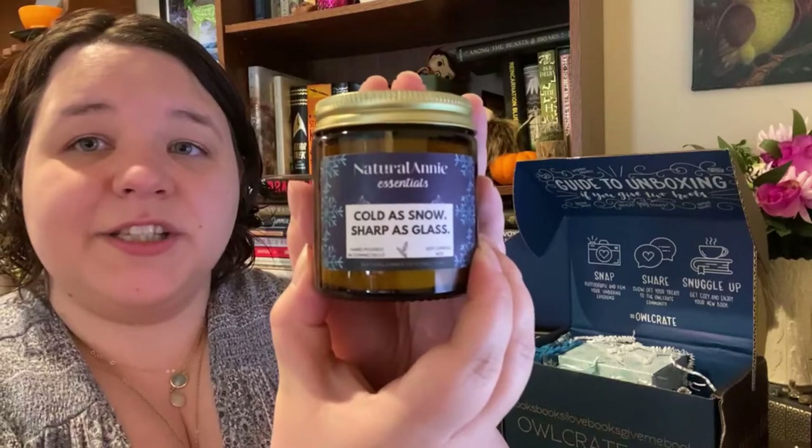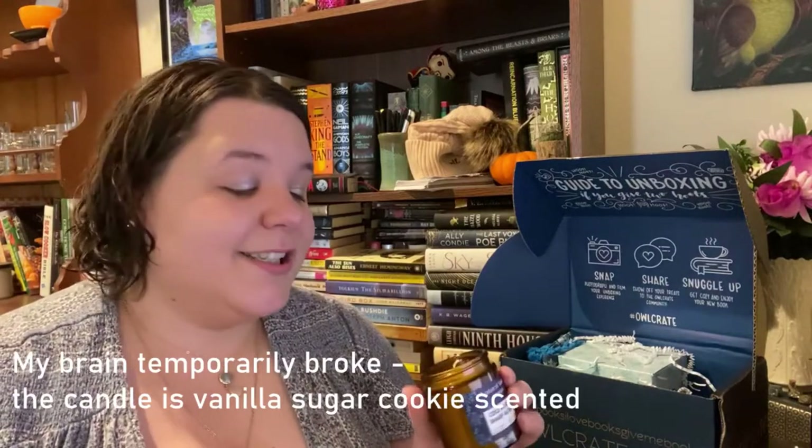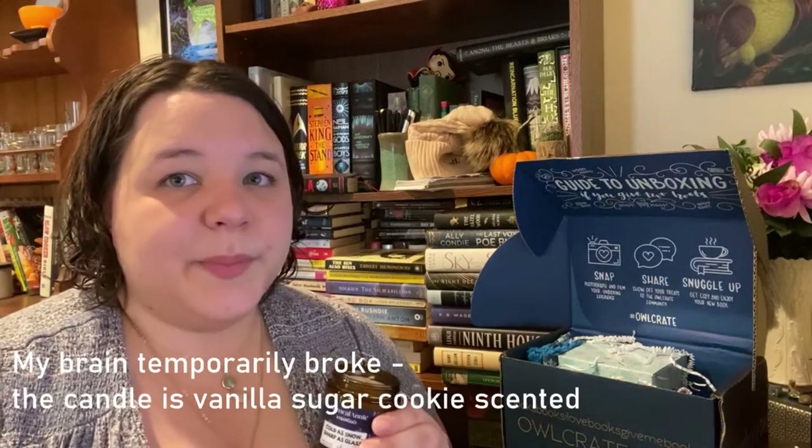Next up we have a candle — yay, I was hoping we'd get a candle. This is from what sounds like Nstar Annie Ascensors. It is called 'Cold as Snow and Sharp as Glass' — the packaging is really cute and it's made in Connecticut. Oh my god, it smells amazing. It smells like a snowy winter day — a very crisp and snowy scent. I like it a lot. It is a soy candle; I prefer beeswax because I think they burn longer and better, but I am really excited about trying this. I live on the coast so when everyone else got snow on Christmas, we got rain — so we'll have to just light the candle and pretend.